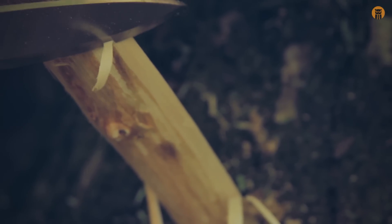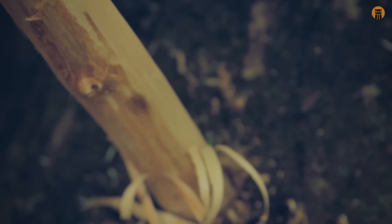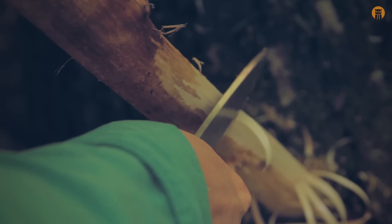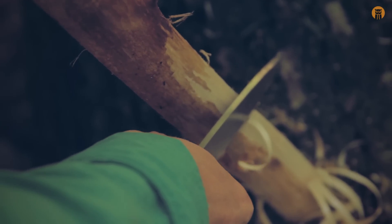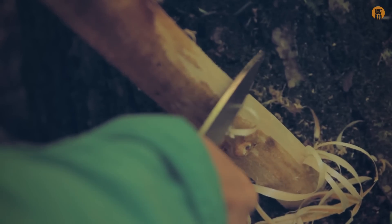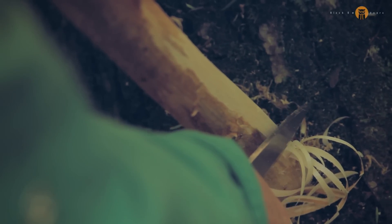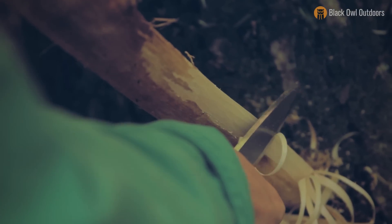I can tell this outer wood is wet just by how it's reacting to the edge. This knife came very, very sharp from LT — I'd like to thank him for that. This knife came very, very sharp — shaving sharp.